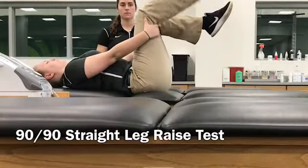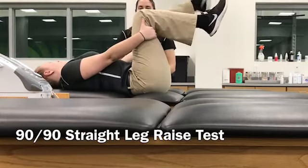If the angle is greater than 20 degrees, then the hamstrings are considered tight. Be sure to check bilaterally.